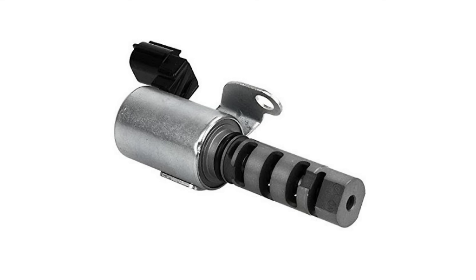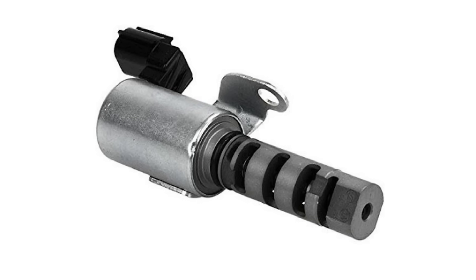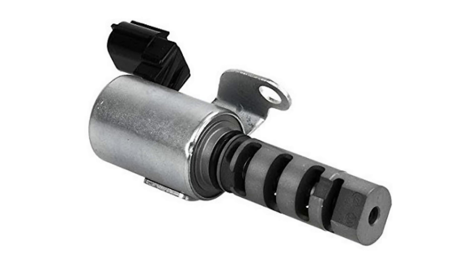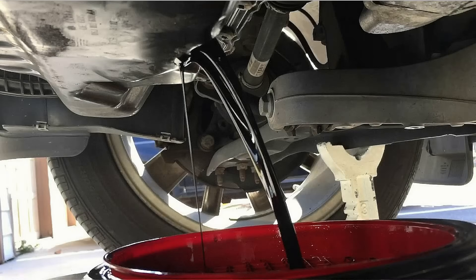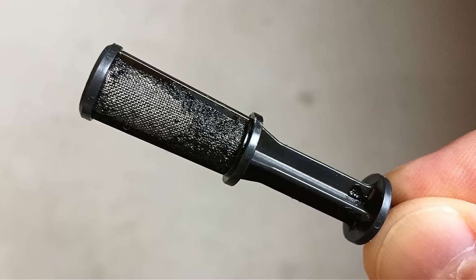A variable valve timing solenoid can be faulty due to not receiving the proper voltage, being worn out, being coated with varnish, getting dirty or low oil in the engine, or even from a dirty clogged variable valve timing solenoid filter screen.